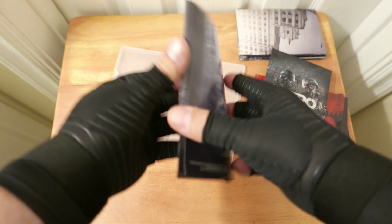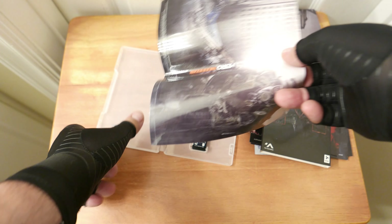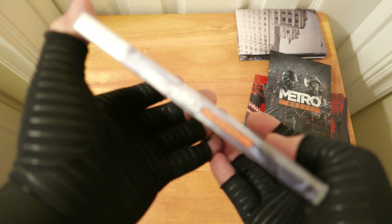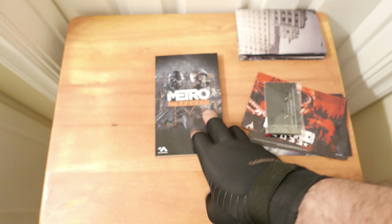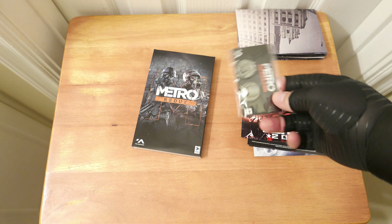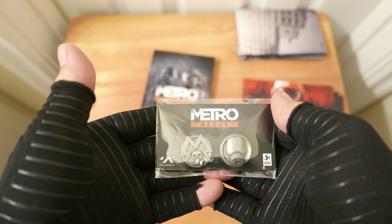And there's an alternate insert for Metro Redux — oh, this is actually better. It doesn't have the logo on it, but it does look better. The idea is you can just pop this into the sleeve — that's the special edition.